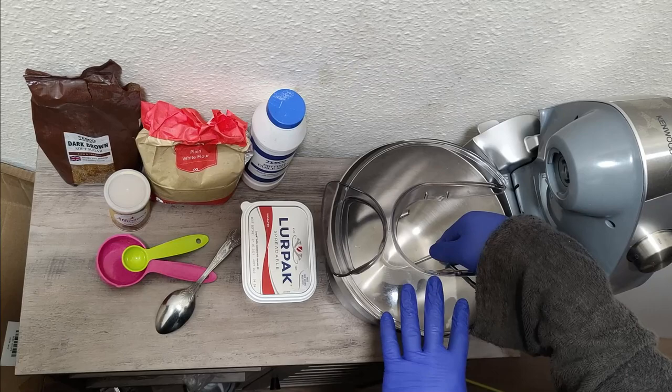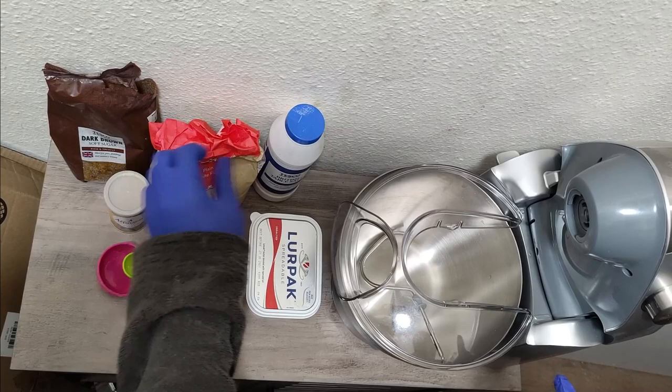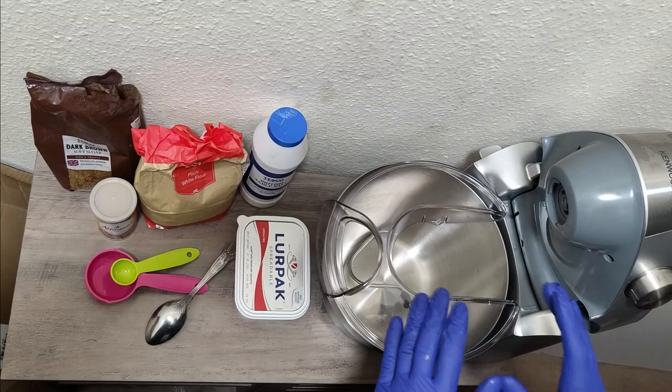We are just going to use the hook to mix our bread dough. Our ingredients for the bread dough are going to be sugar, yeast, plain flour, salt, and butter. The purpose of this video is just to show you how this machine works in mixing the bread dough.